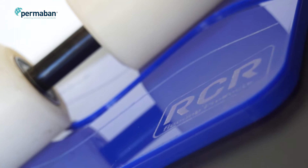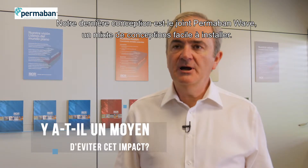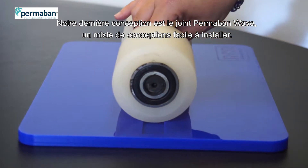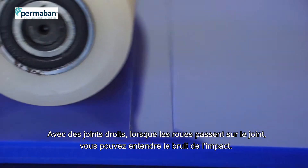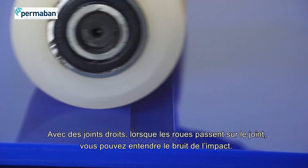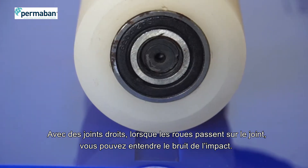The latest design of joint, which we have, is Permaban Wave — a mixture of designs, much easier to install. With a straight joint, as the wheels go over the joints, you can hear the noise it's making, the impact.